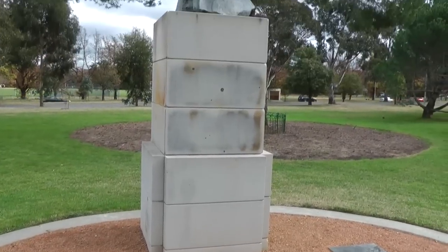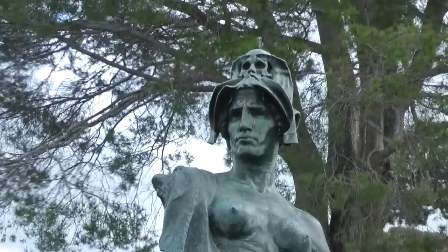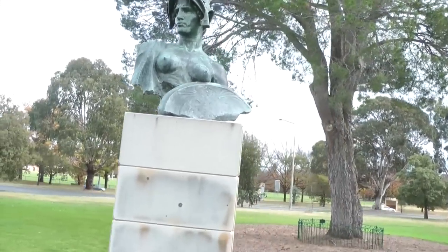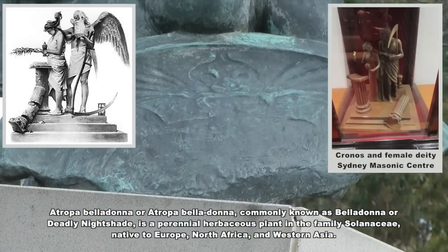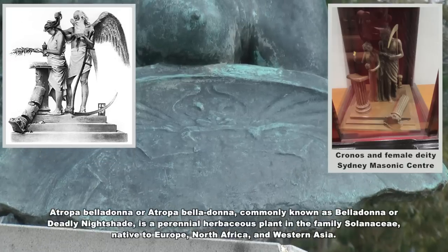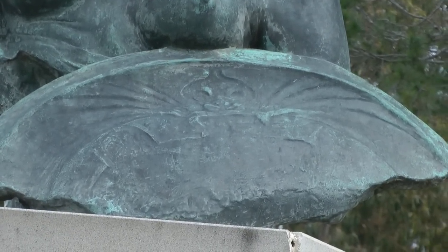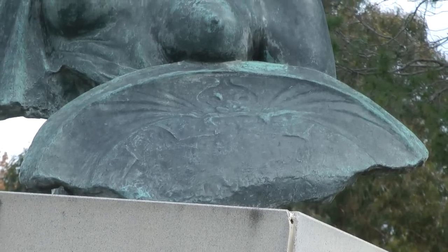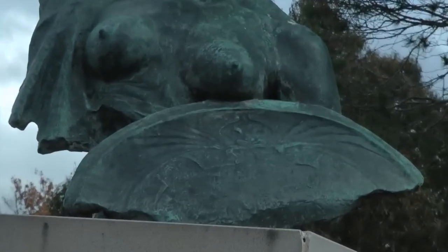Here we have a sculpture simply titled War, featuring Belladonna, the Roman goddess of war. We can see above the head here the skull. The skull is perhaps Saturnian because Kronos overlooks death with the scythe — the grim reaper. I suspect that this is a representative of entities that the secret societies of the world are engaging with in ritual.